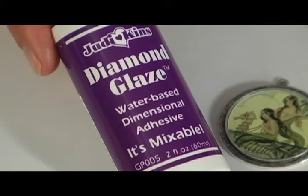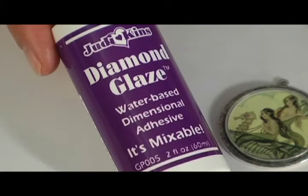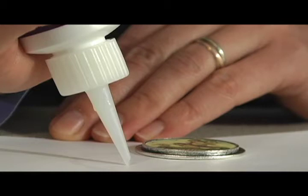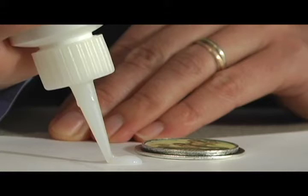Once our sealant is dry, we're going to go ahead and use the Diamond Glaze over the top of the image in the Patera, giving it a nice glossy finished look. I like to start my glaze — in this case the Diamond Glaze — on the side first, making sure that it's flowing out smoothly and that there's no air bubbles. Now I'm going to start it in the middle and squeeze nice and consistently.